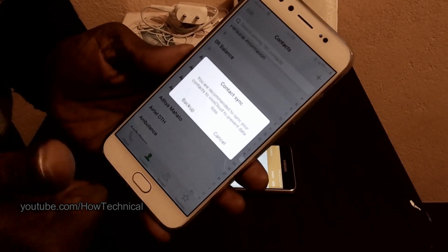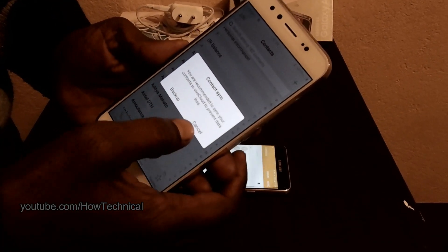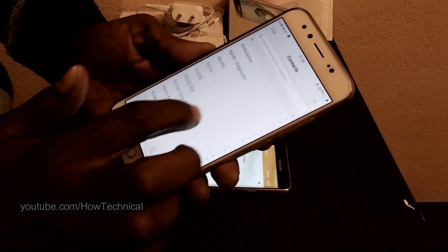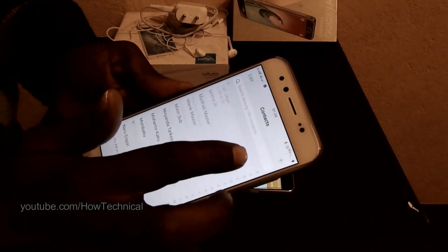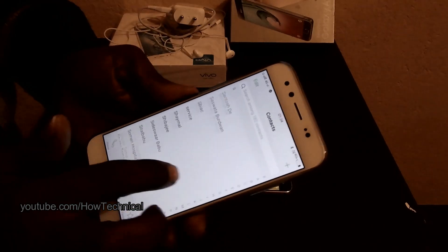Your contacts will now be imported to your new phone. That's all! You can see that all the contacts from the old phone have been successfully transferred to your new phone within just a few seconds.